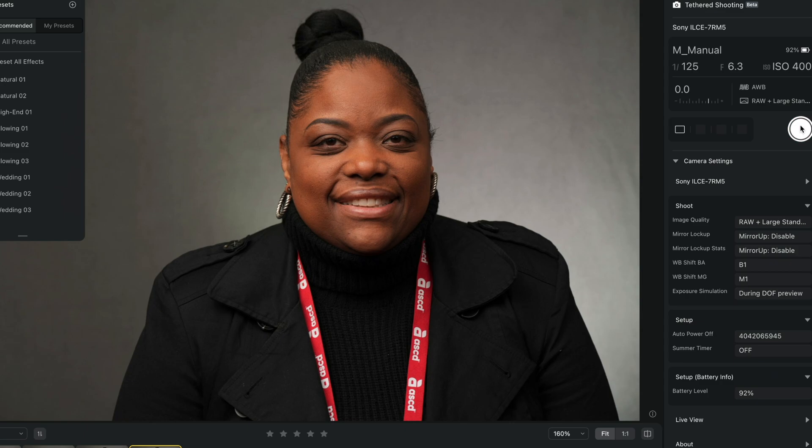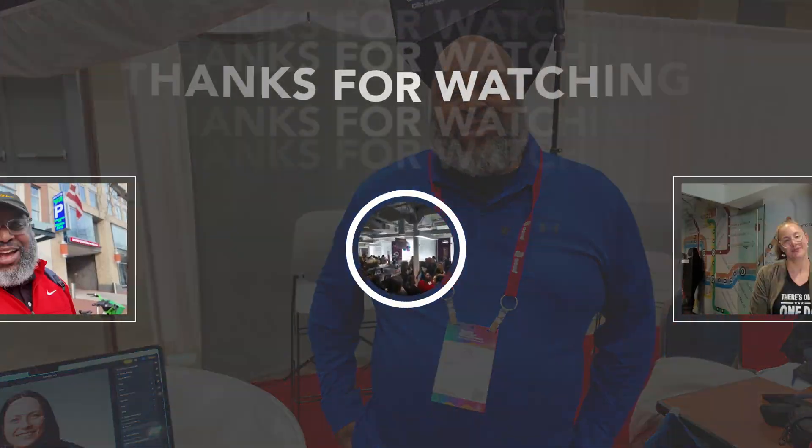So that's what I did for tethered shooting in Evoto. It's my first time ever trying it — tell me what you think in the comments. Hopefully you'll be using it as part of your workflow. Now I'm using Capture One for almost everything, but hey — Evoto, Capture One, Lightroom — tell me what you think in the comments below.